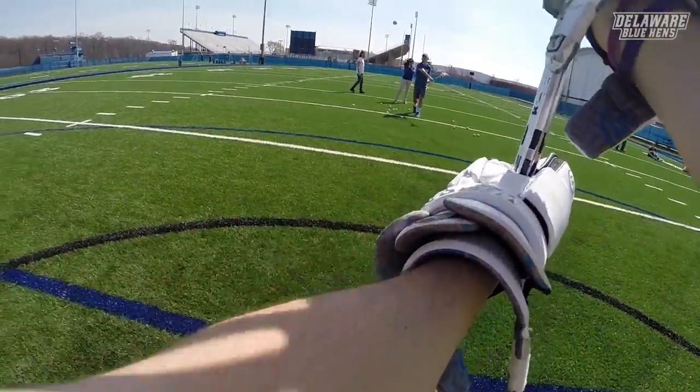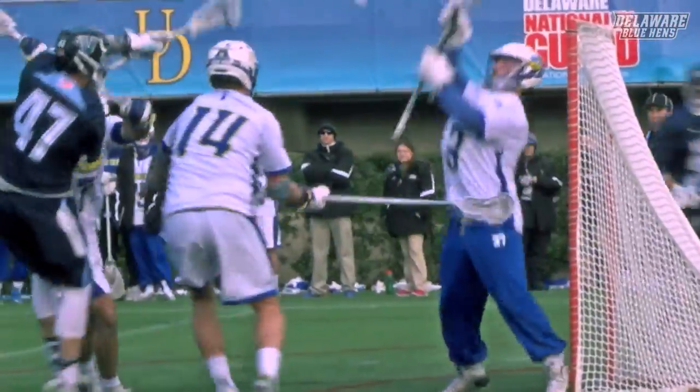Coach Selva here with Delaware Men's Lacrosse and Coach's Quick Tip. Today we'll be talking about the way to put yourself in the right position to make a save. I'm here with Parker Faraghan.